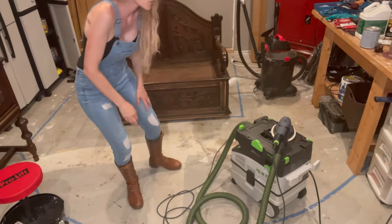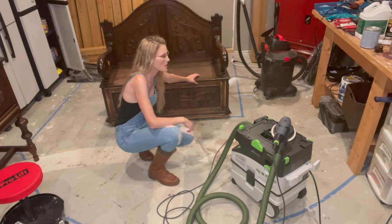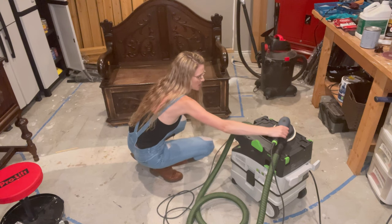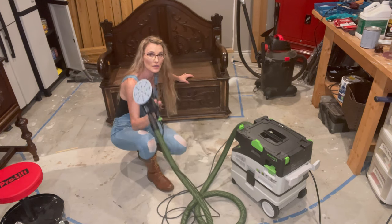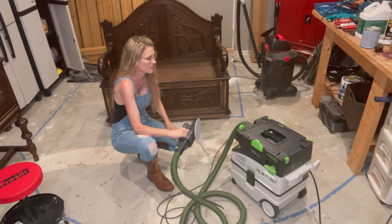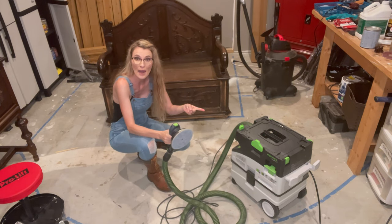I am ready to sand the seat of this awesome bench. I'm going to be using my Festool ETS EC 150 - that's the larger of the orbital sanders. It's hooked up to my dust extractor and let's go.